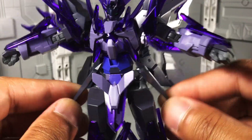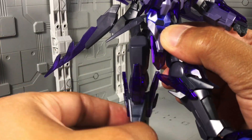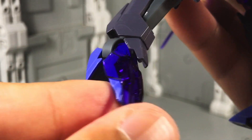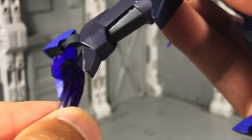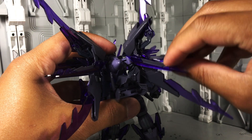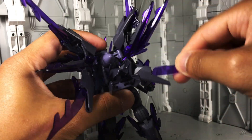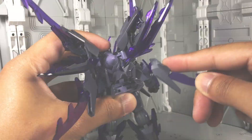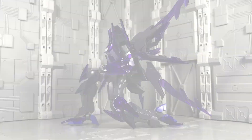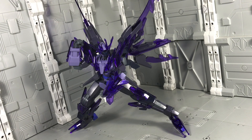The side skirts have some movement. There are universal joints at the hips, a thigh swivel, double jointed knees, and ball socket ankles with hinged heels and toes — however, forward movement is severely limited. The backpack has a multitude of moving parts yet no locking points or defined placement, so you're free to display it to your preference. There's a good deal of articulation throughout the Glacier, yet the obtrusive design of the armor impedes any chance for great posing options.